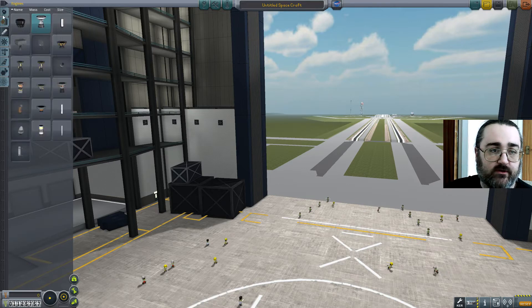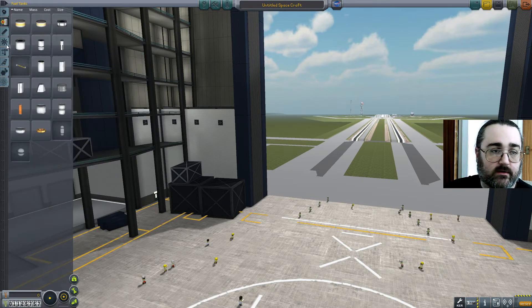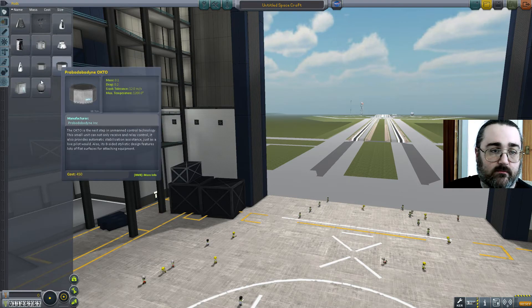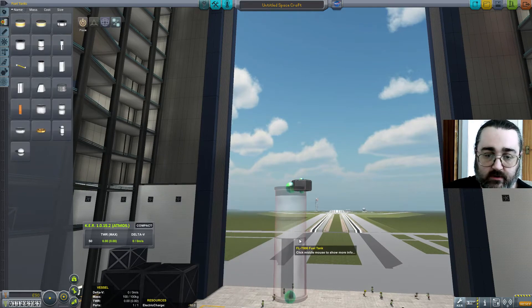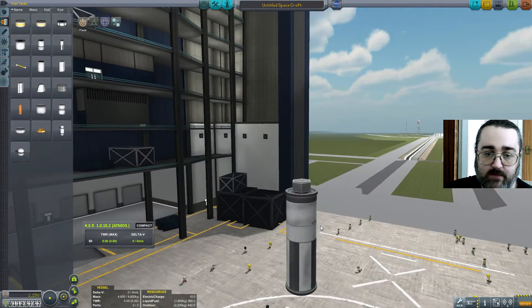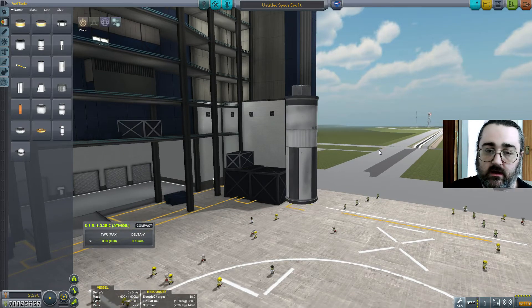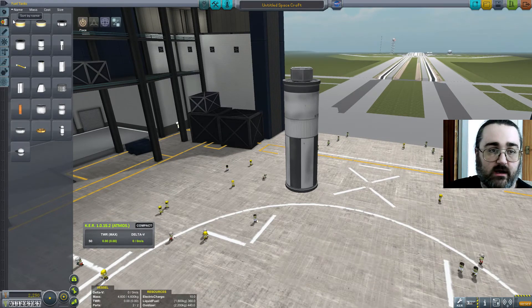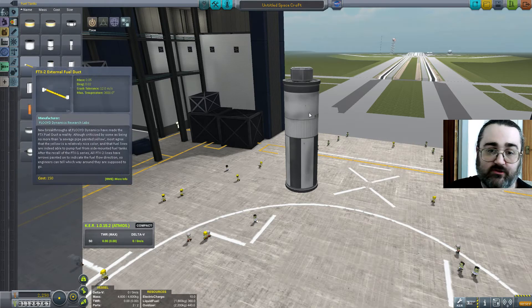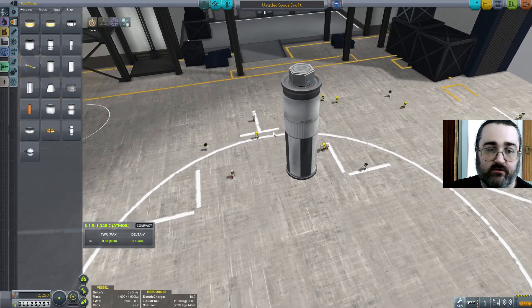So what I'm going to do is start with a simple test. This is not going to be a real rocket — just pretend there's more rocket here. There's tons more rocket which is going to get the two boosters I'm putting on either side up into orbit. This is literally just a stand-in for the actual rocket while I do the construction.